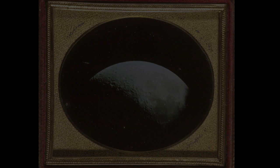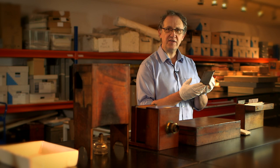Daguerreotypes were direct, positive, unique photographs made not on paper, but made on sheets of copper that had been silver plated.